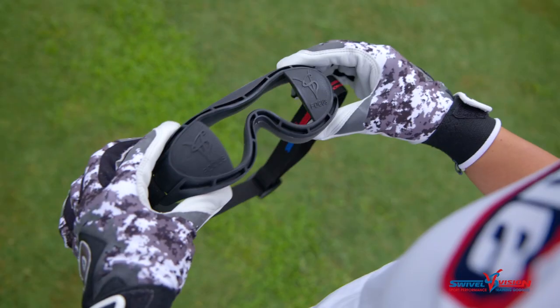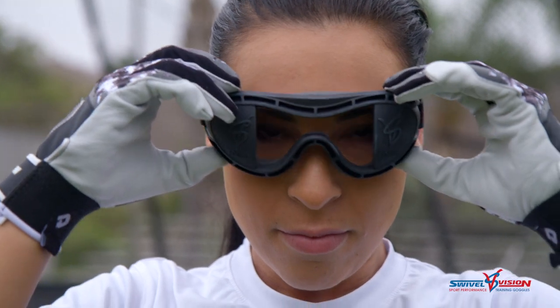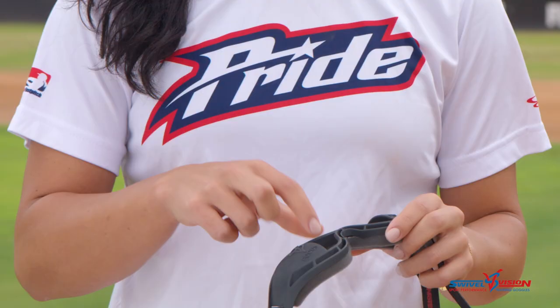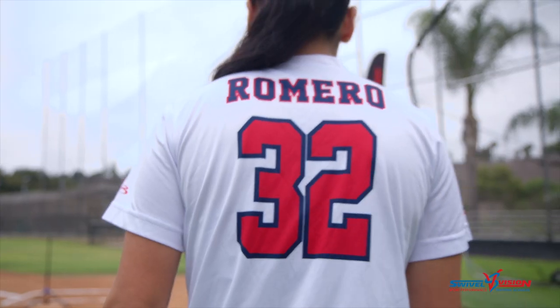A couple things I really like about my swivel vision goggles is the flexibility. I like that I can put them on and not really feel like I'm wearing goggles. Right here where there's no lens — I think that's huge because it really makes me feel like I'm in game mode. I'm Sierra Romero and I train with swivel vision.